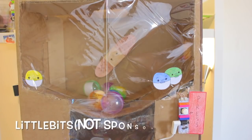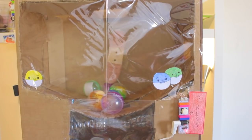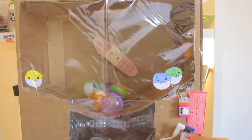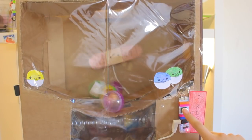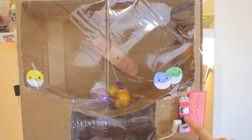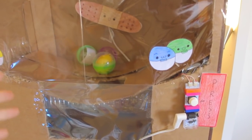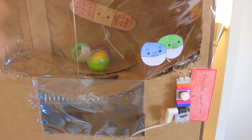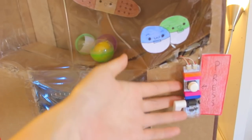So I made this with LittleBits, and I'll leave their link in the description box below. It's basically these electronic magnetic pieces, and when I press the button, it goes in reverse. I didn't make a tutorial for this machine because I'm pretty sure a lot of you guys don't have LittleBits at home, so I'm just going to explain how I made it.